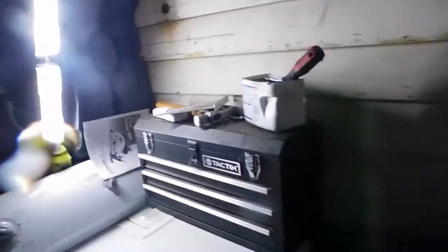Alright, we got our redneck lighting here because there's terrible light over here. But as a manager, you can see everything just fine, so that's good.